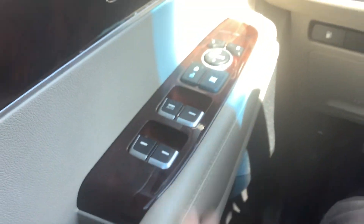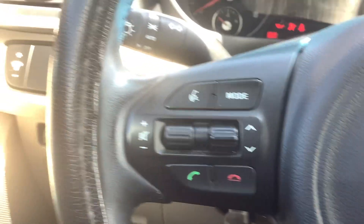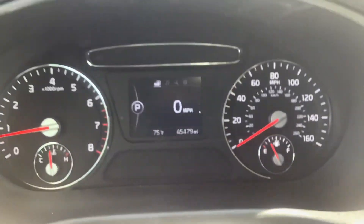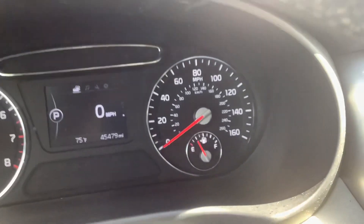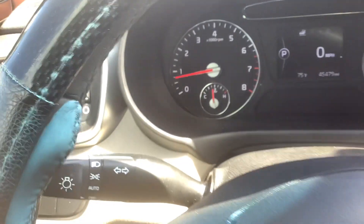As you can see, power windows and door locks of course. I'm sitting in the driver's seat, so we'll go ahead and turn the key on. It's got Bluetooth controls and cruise control right here. You can see the mileage there — just 45,000, so super low mileage. It's got a digital speedometer as well as the analog speedometer on the right and of course your fuel gauge there. Left side's got your RPMs and your temp gauge.